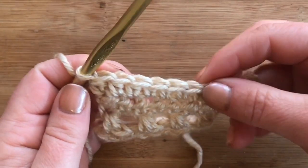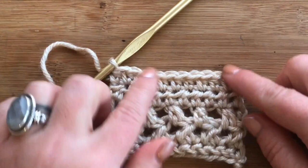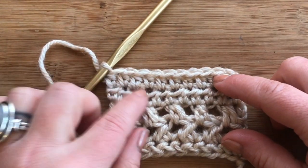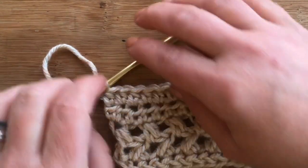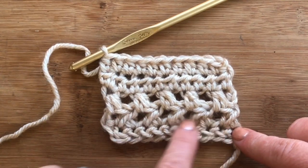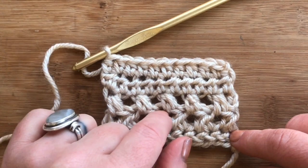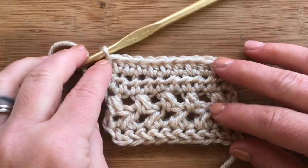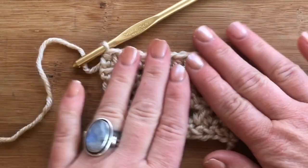Two, four, six, eight, and ten — so there are our first nine rows. For row ten, you're going to repeat row two, which is working the half double crochet two together. Then you come back and repeat rows three, eight, nine, and so on. You can refer to the pattern for the rest of it, but that's it — that's your entire cowl worked in those repeats.